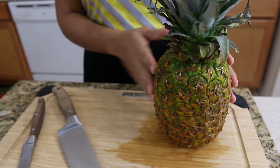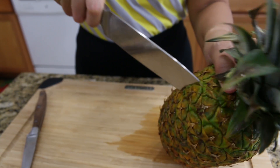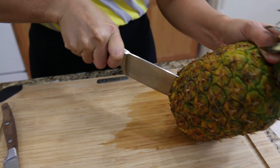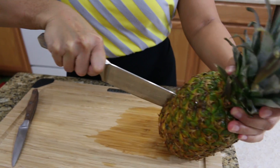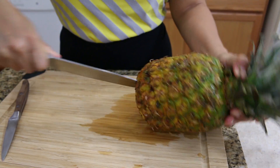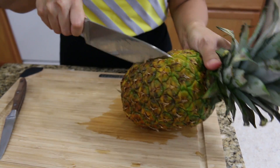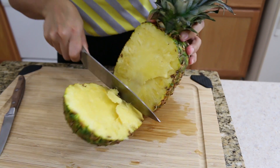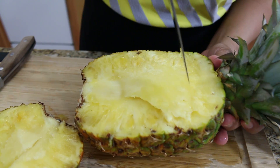In Thailand, we adore pineapple. We don't just eat pineapple as a fruit — we like to cook with it too. If you want to use a pineapple as a container, you're just going to have to cut your pineapple in half. Not really in the middle, because you want to leave the top on. Try to separate them like this, and then use a little knife to make it square.